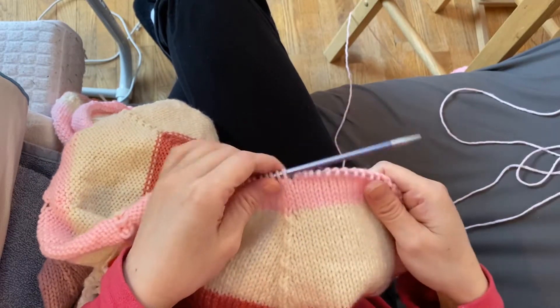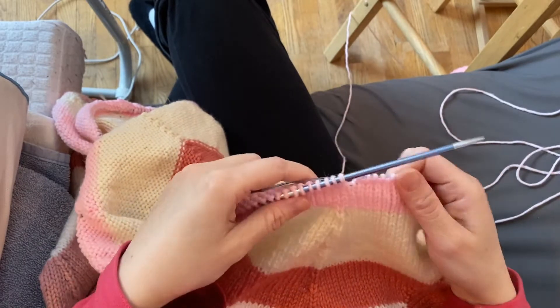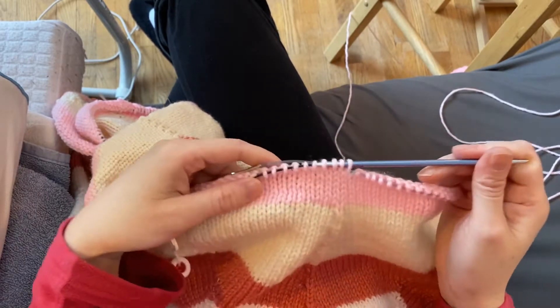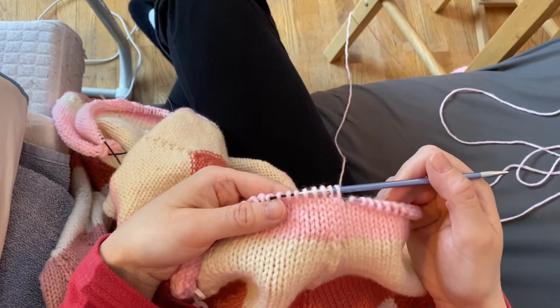Hi everybody! As I mentioned in some of my cross-stitching videos, I am also a knitter, and I realized that I made a mistake and I'm going to show you how you can fix it.